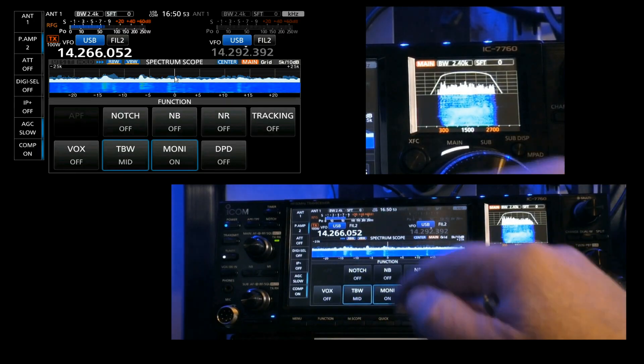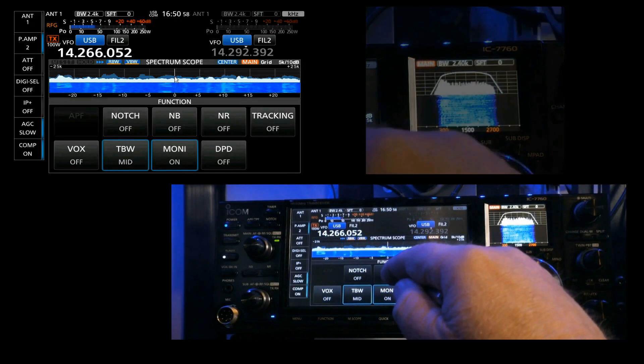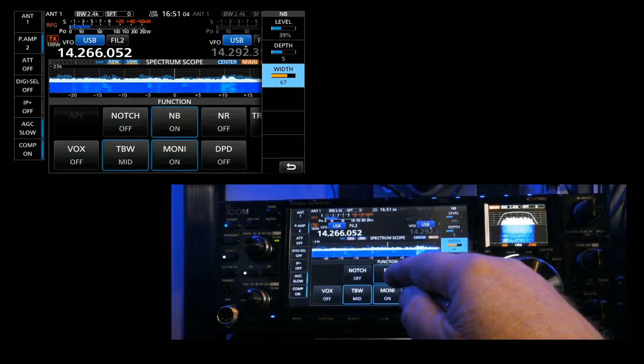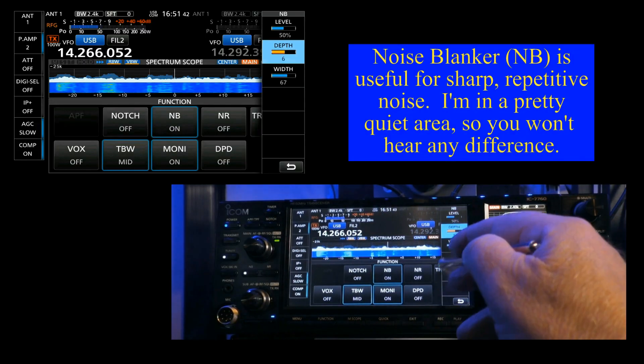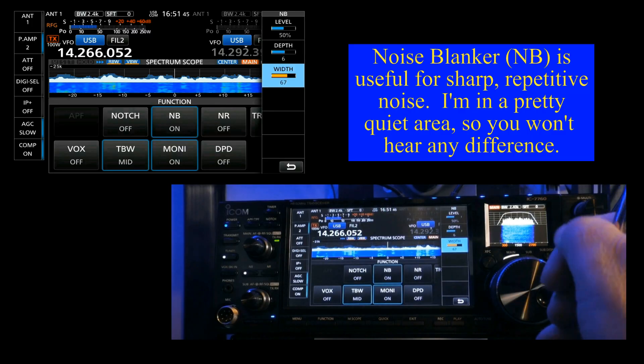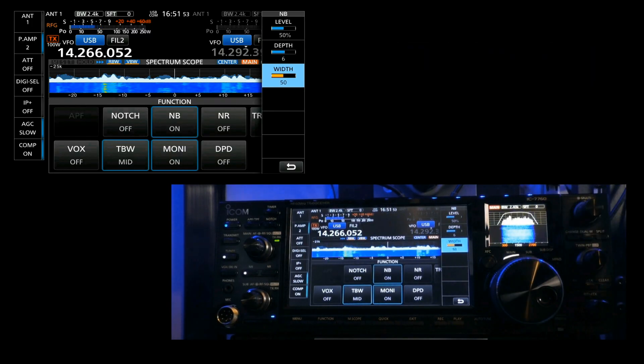Another tool is the noise blanker. Press and hold to bring up its settings, where you can adjust the level, depth, and width. All of these adjustments are made using the multifunction knob on the edge. I'll set the level down to 50.